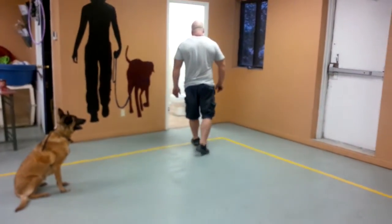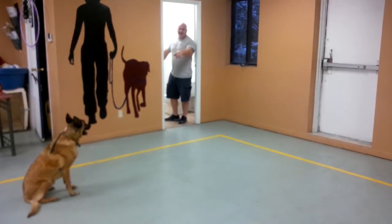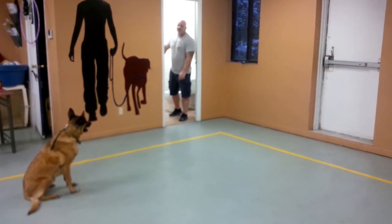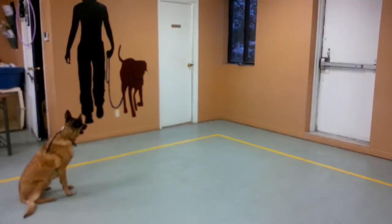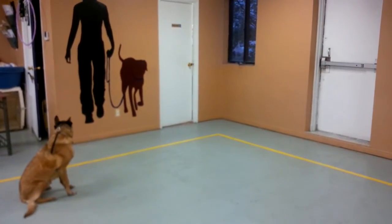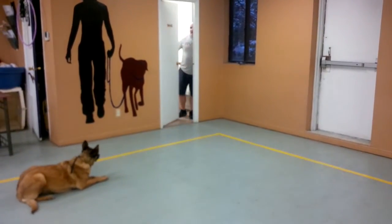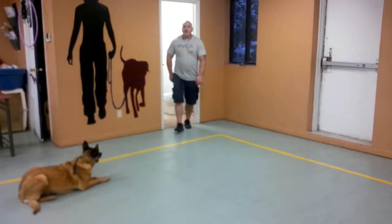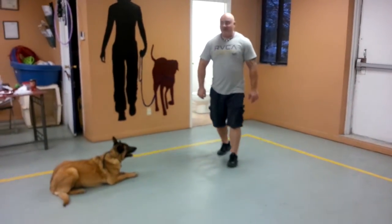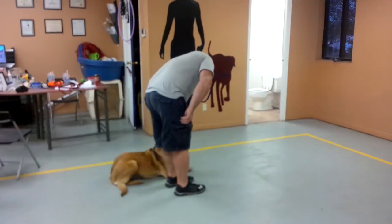We don't have to command stay, but I'm showing you for the video purpose. About three seconds after closing the door, I command down. Down. I can't praise until I return to her — I don't know if you guys knew that. But there was a little lightning as soon as I said that. Good girl.